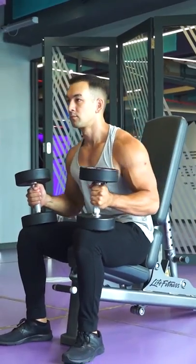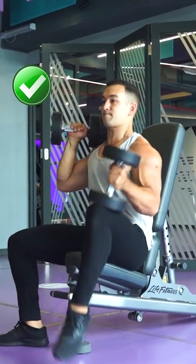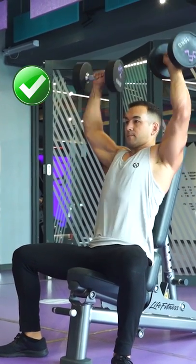Instead, kick each dumbbell up one at a time to shoulder level, make sure everything is properly aligned, and then perform your first rep from this position.